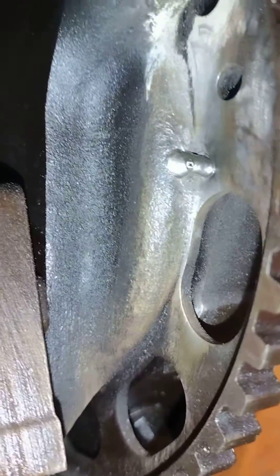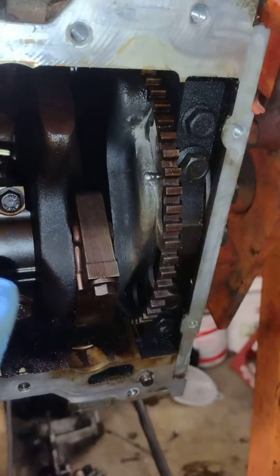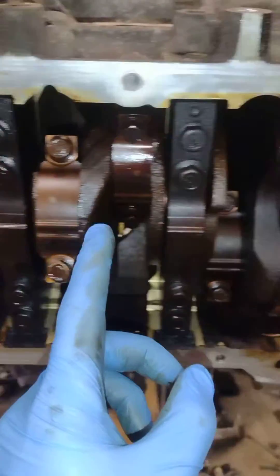Just a quick little tack weld. If you go on Jasper Engines and Transmissions' website, you'll see all the updates they do on these engines.